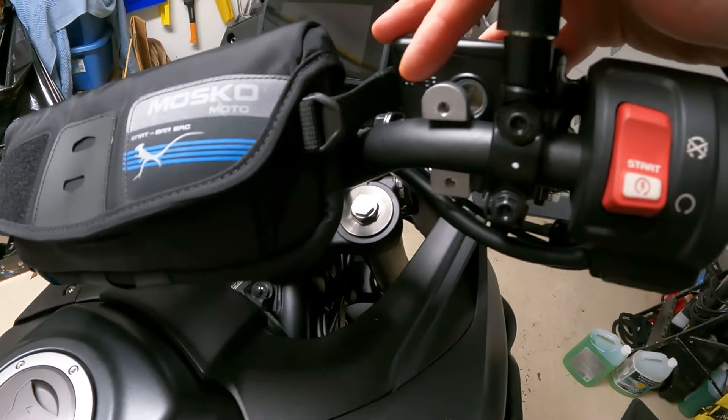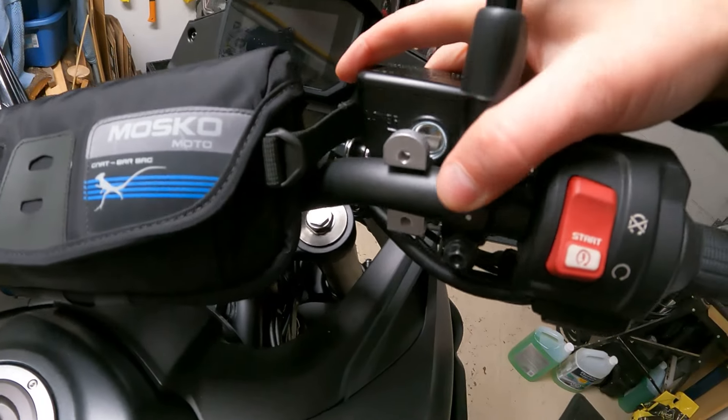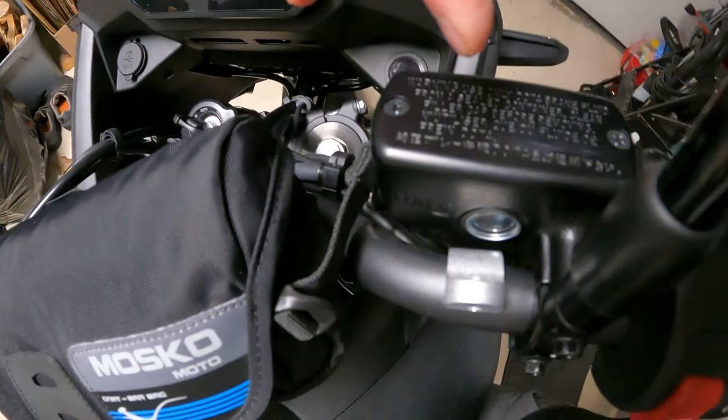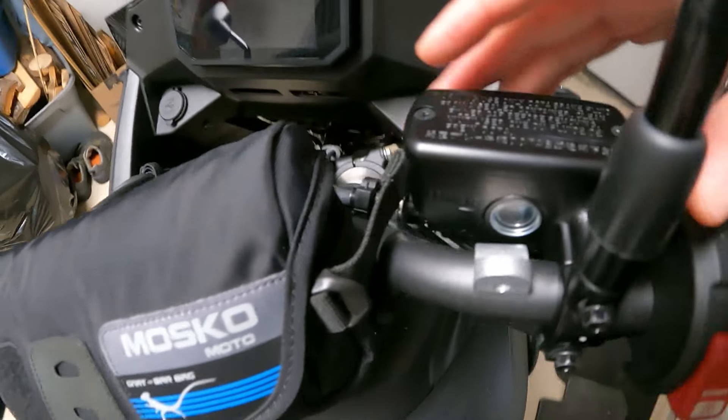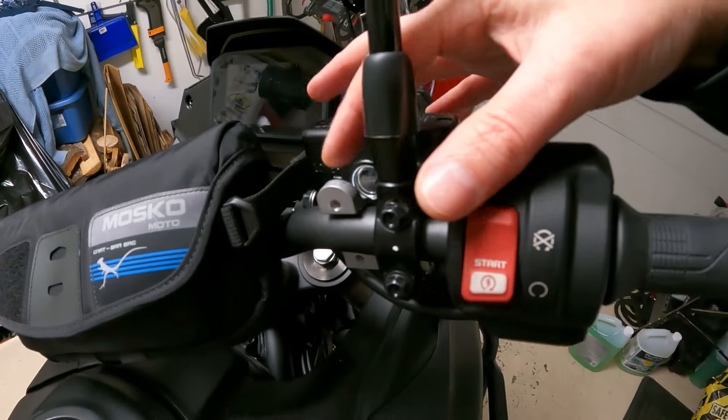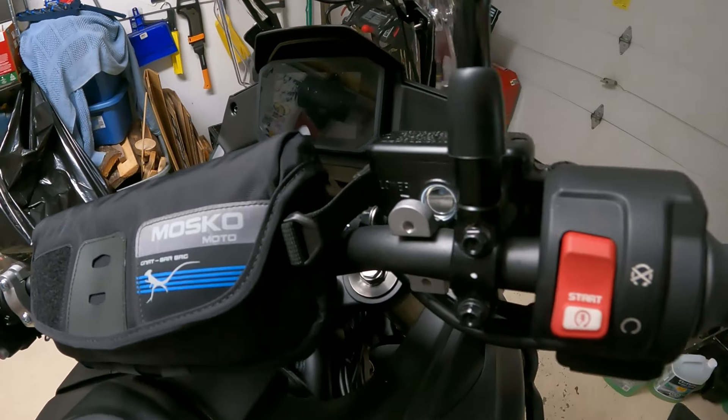You do have to loosen this up quite a bit to get this to fit down in there. It's quite a tight fit if you can see down in there, but that does have to get loosened up quite a bit. There is some room once it's in there, so then you just tighten this back up.